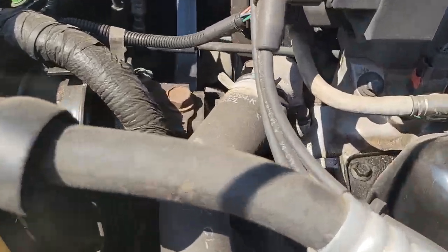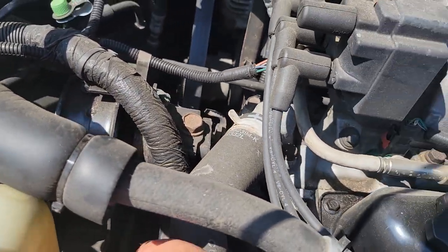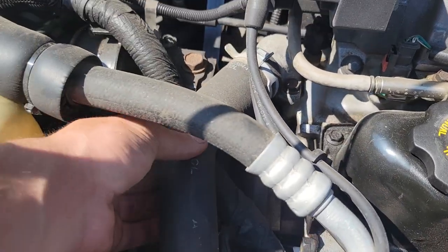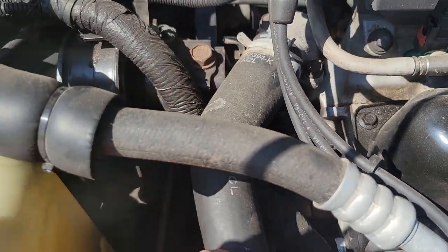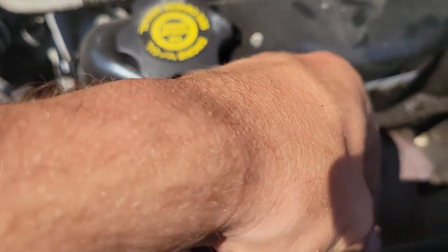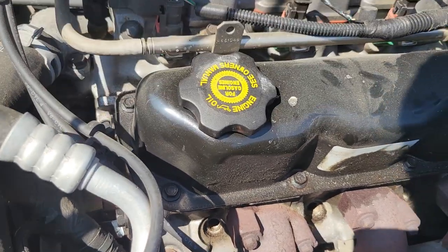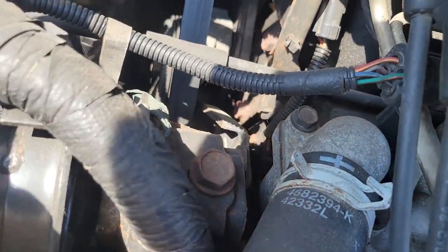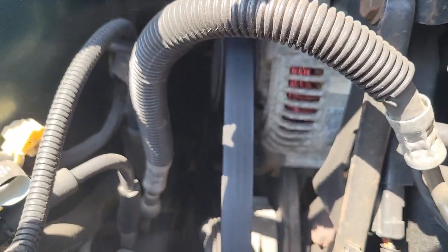Let me pop this hood open. That's a new motor mount right there. I don't know if that's OEM — that looks like a nice newer clamp, OEM-style clamp though. Was this dealer-serviced maybe? The oil dipstick has broke off there. I mean, look how clean that is. That's an OEM Denso alternator.